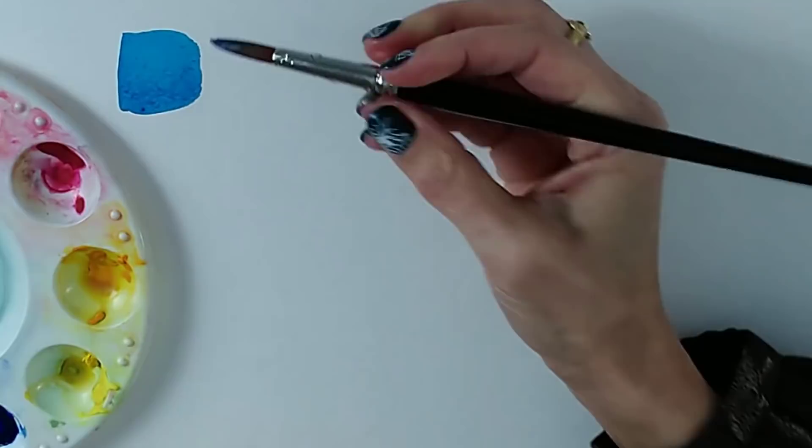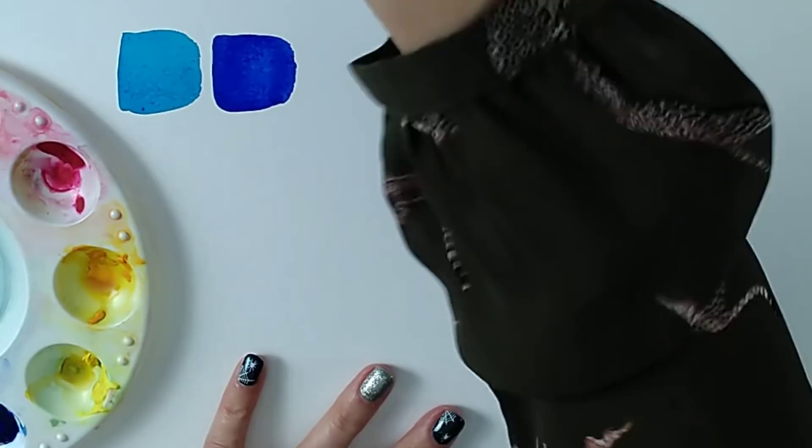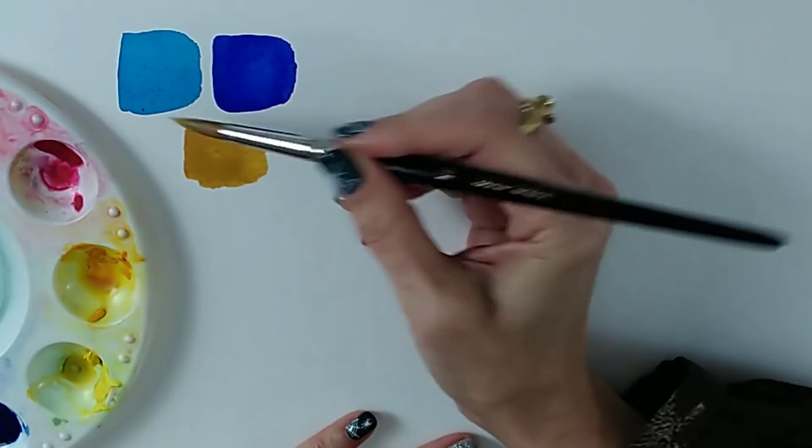Let me now swatch ultramarine so we're on the same color palette — the blues. It's a strong color, it does granulate, and it's just not quite as ink-like. Let me also show you yellow ochre, which is considered an earth color and is semi-opaque. You'll see that although they're nice bright colors, none of them glow quite as much as the staining color.